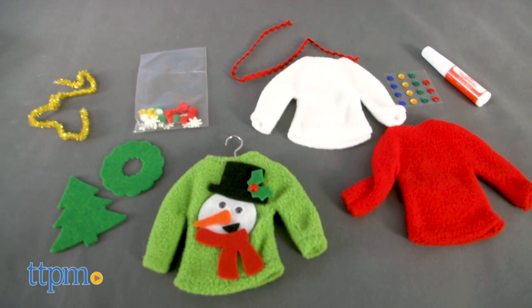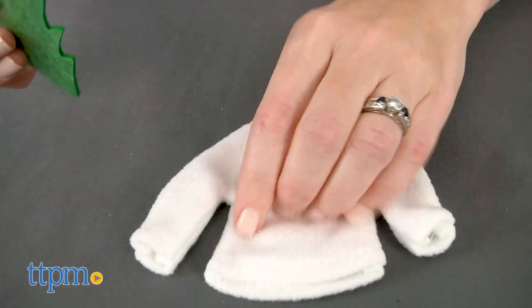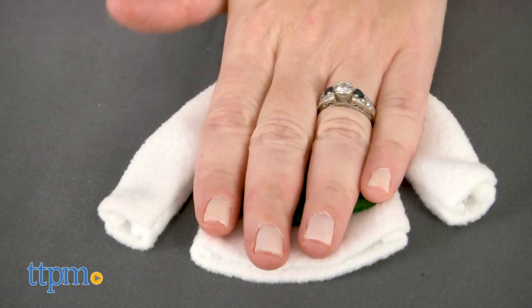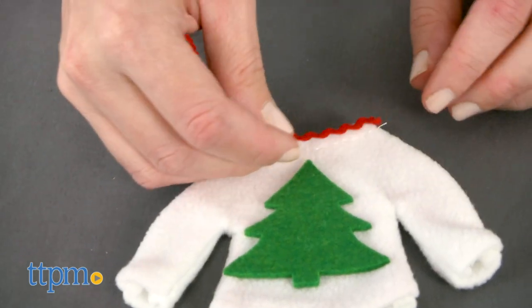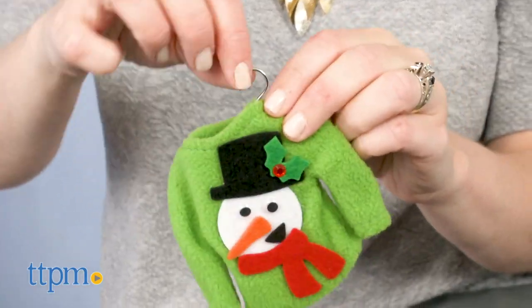The Sweater Ornaments kit for ages 6 and up comes with craft supplies for decorating three mini Christmas sweaters to hang from your tree. You just adhere the decorative pieces onto the mini fleece sweaters however you want to create decked out holiday ornaments. Mini clothes hangers are included for hanging the sweaters from your Christmas tree.